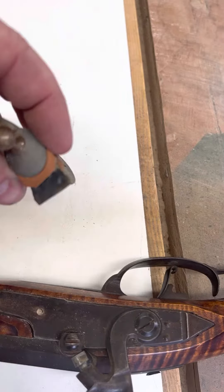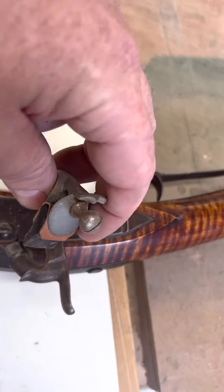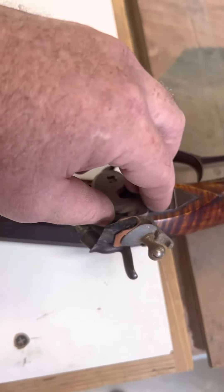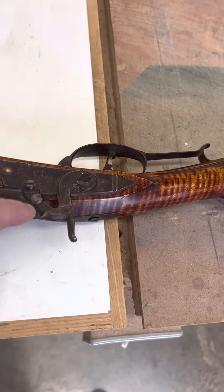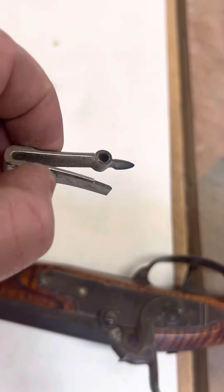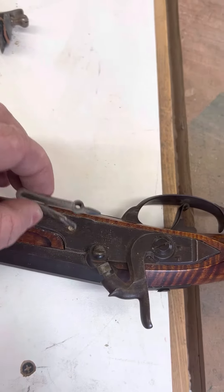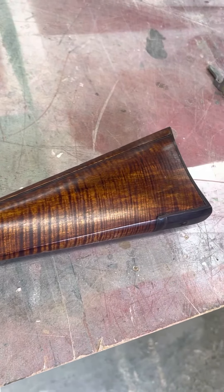So this used to be right here like that, and he converted and upgraded it to the blasting cap. This is a spring piece that's inside the lock that is no longer needed with that conversion. Again, this is the Isaac Haynes.